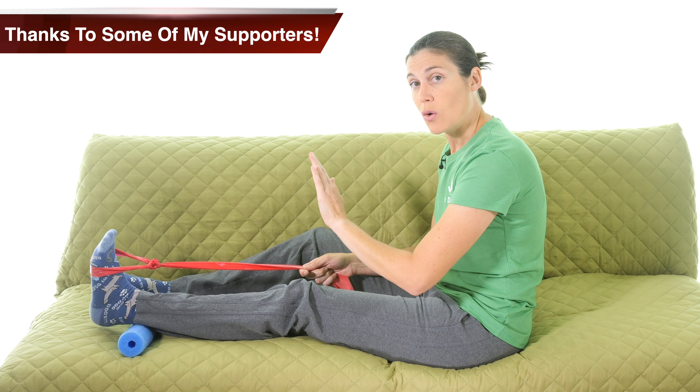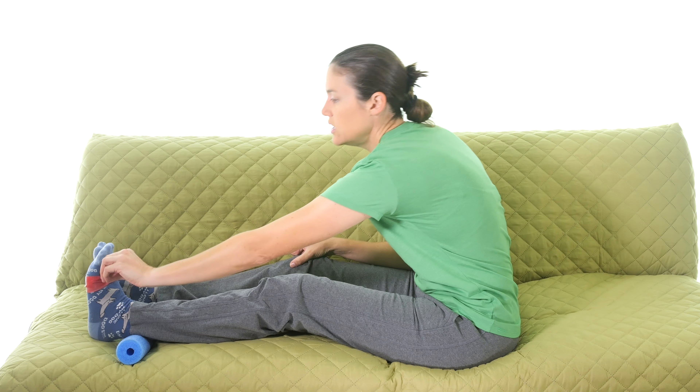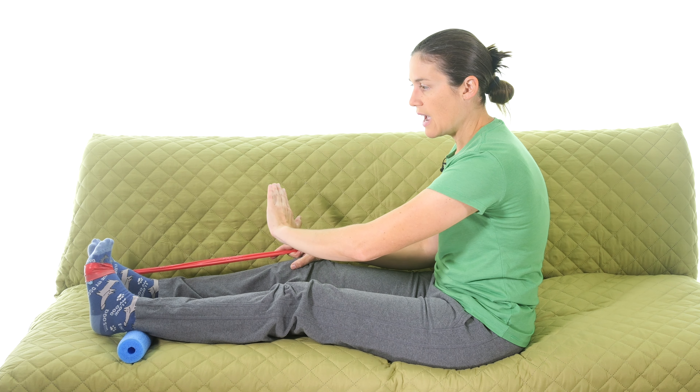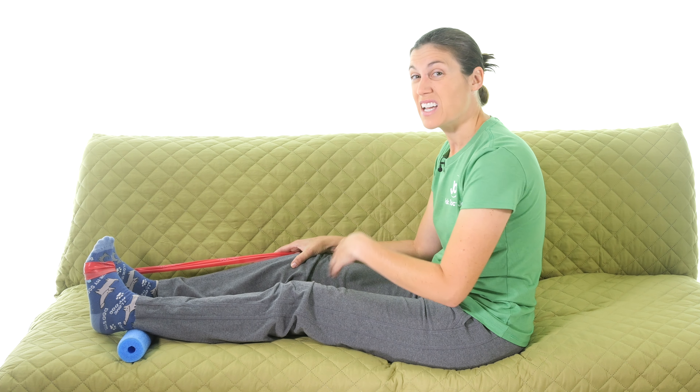For eversion — going outward — if you don't have someone to hold the band, twist it so the knot is on the inside and wrap it around your other foot as an anchor. Then slowly turn your ankle outward and bring it back in. Your knee may move slightly, but the rotation should come from the ankle, not the hip. Do it for time or reps, and start conservatively — it might not hurt during the exercise but could get sore later.